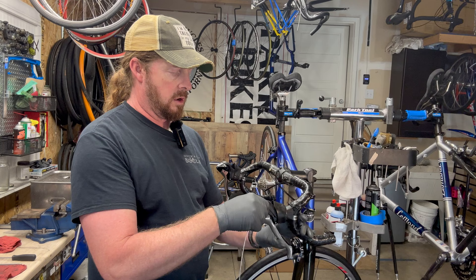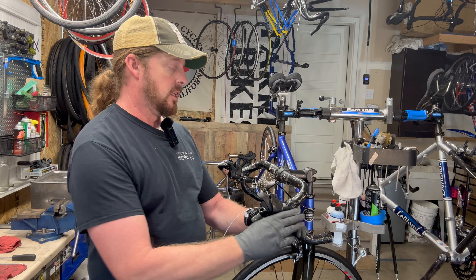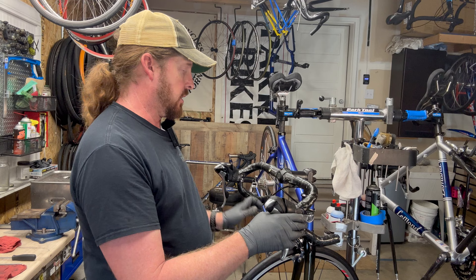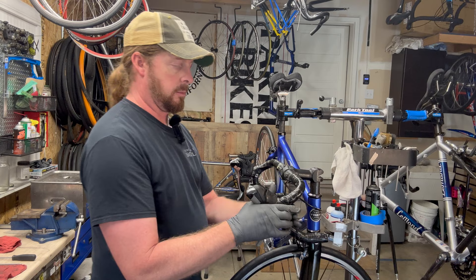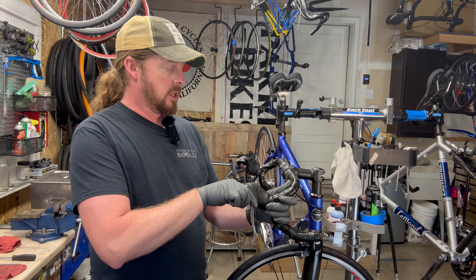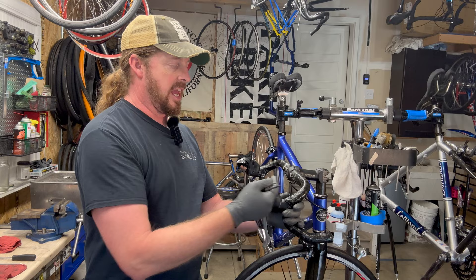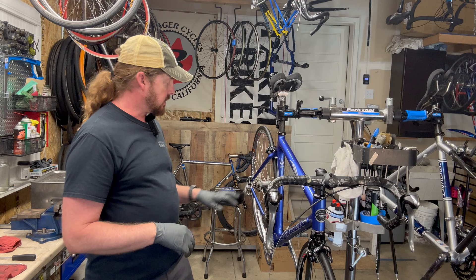I put a couple drops of oil on the housing itself to line the inside of the brake lever. Then I get it into a nice tight position. The housing is all taped up here, so I'm trying to avoid cutting that off and redoing it — that's not necessary at this time. That click is just the clamp inside snapping into place. All right, shifters are done.